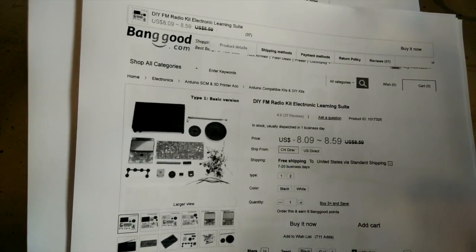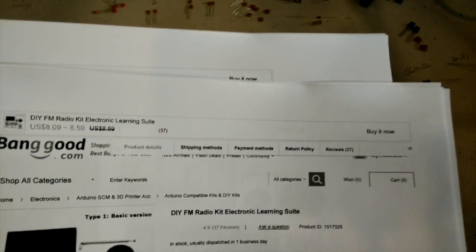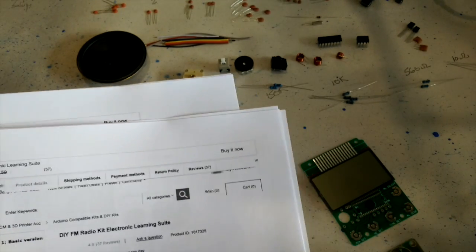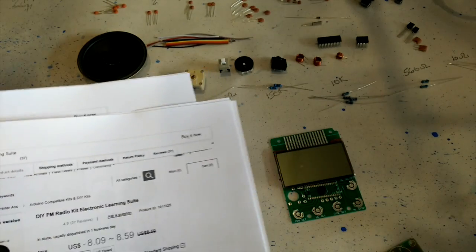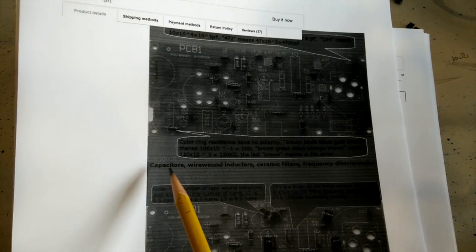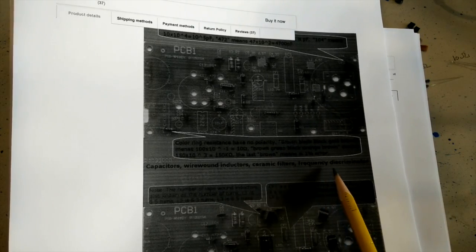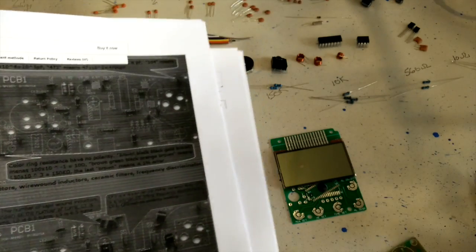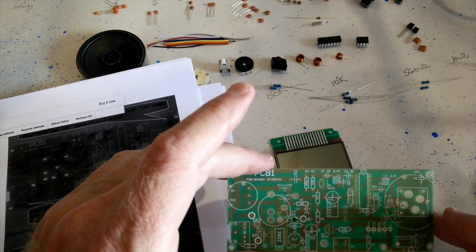Mine was $8.42. It's got the white case and a display where you have to mount a little chip-on-board module yourself. The instructions that come with this are sketchy at best. Basically they're saying put on your capacitors, wire-wound inductors, ceramic filters, frequency discriminators, resistors, etc. In other words, work your way up on the board as far as the height of the components - that's just standard construction technique.